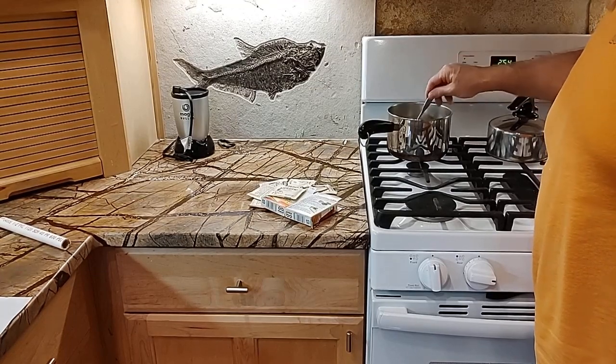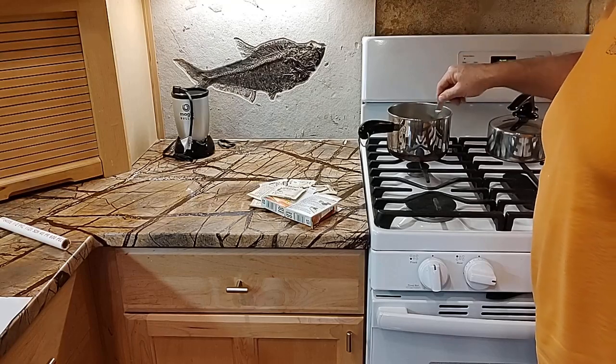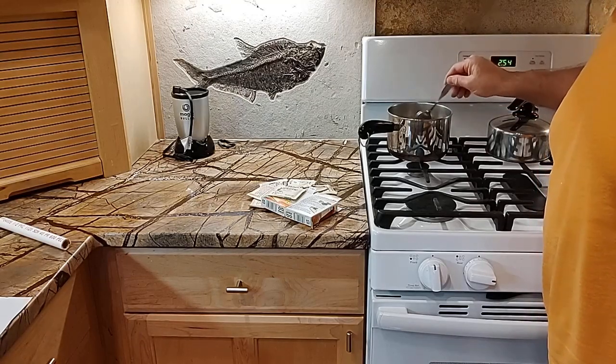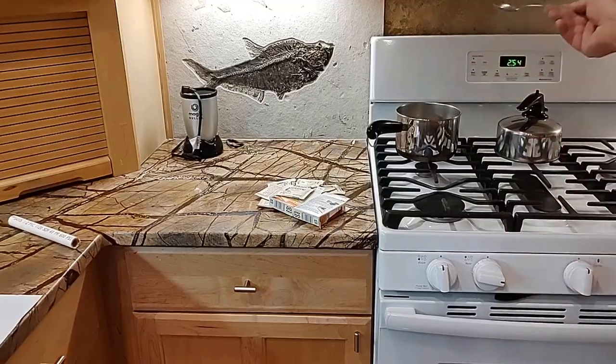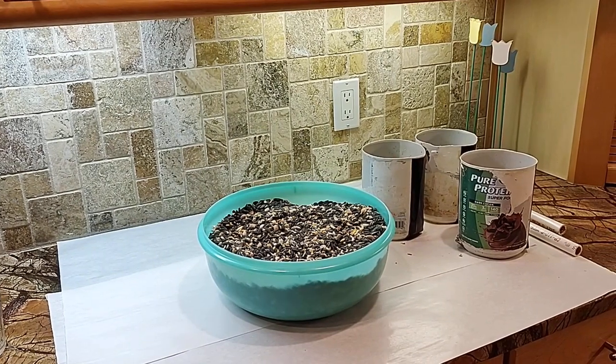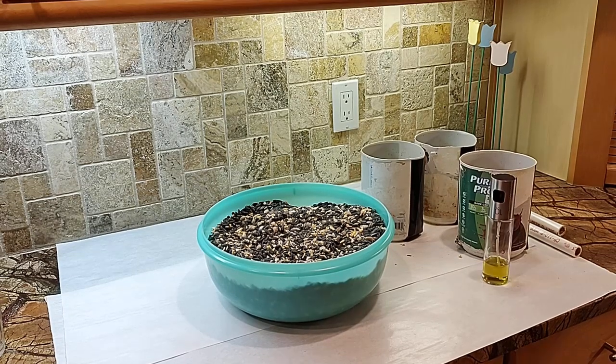I'm going to stir this gelatin — it's going to take a lot of stirring. It's got some big lumps in it now; all that powder that was floating on the surface has consolidated into lumps. But as this heats up and I keep stirring, it will eventually dissolve. So while we're waiting, I'm going to get the olive oil and grease up everything so it doesn't all stick together when I'm trying to make these things.